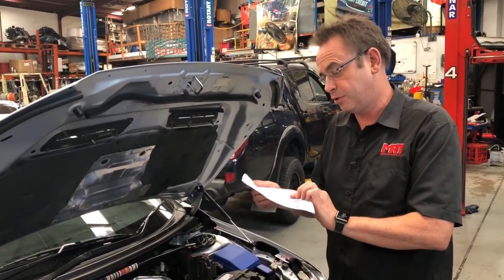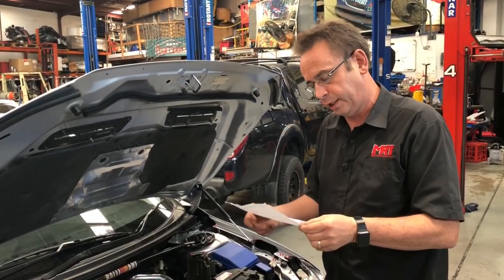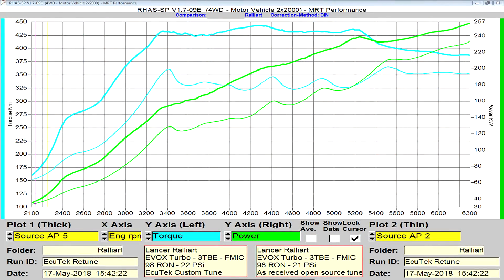You can see the dyno graph which I've got in my hand — we'll drop it in this video so we can discuss it. You can see the huge increase of the dark blue line on the left hand side, which is torque. At around 3,400 RPM it starts flat-lining because that's the peak boost we want to run in this particular engine. Anything higher than that you start bending rods — that's an internal limitation of the Evo engine. The torque map goes flat all the way to 5,200 RPM.